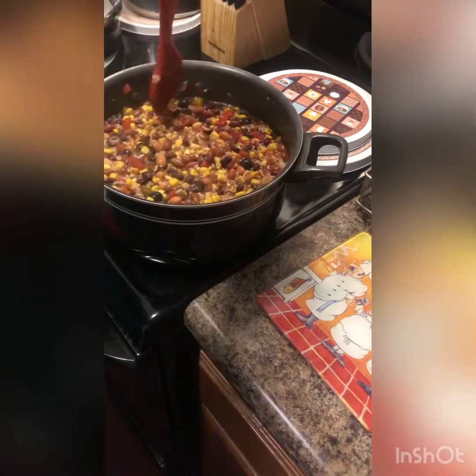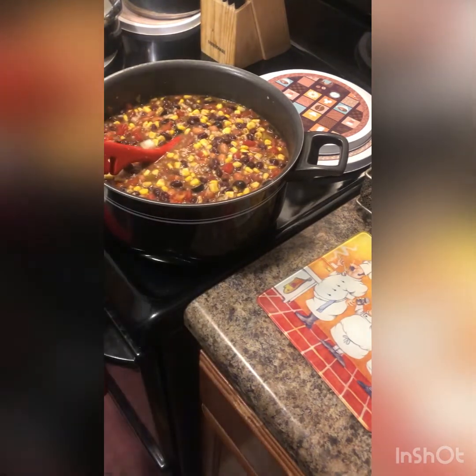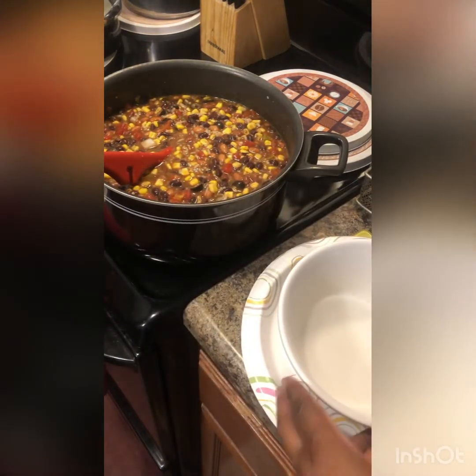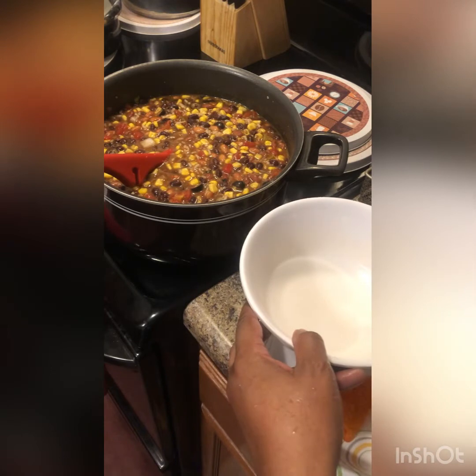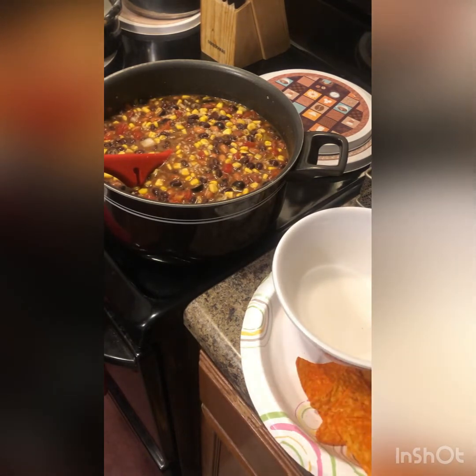Just bowl this up and put your chips on your plate — Doritos. I'm just going to put some on the side for right now. Put as much as you want.